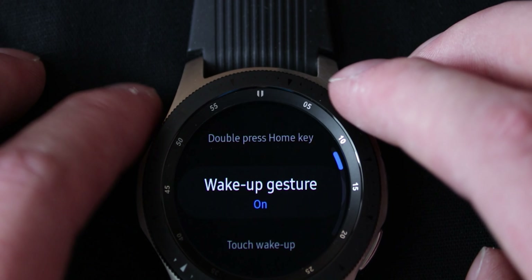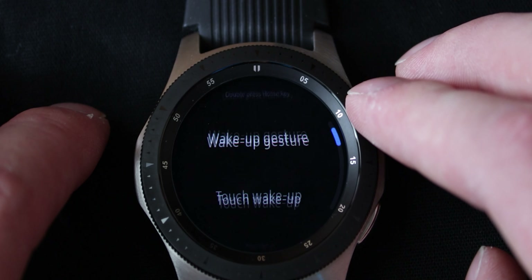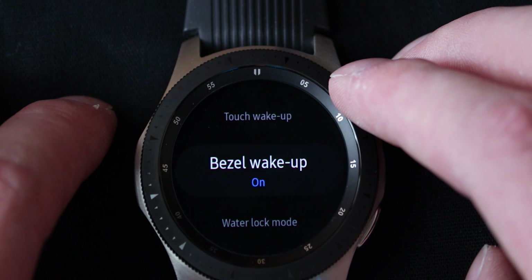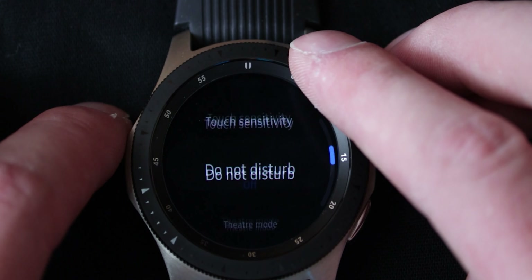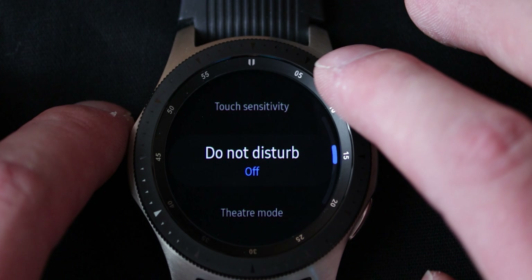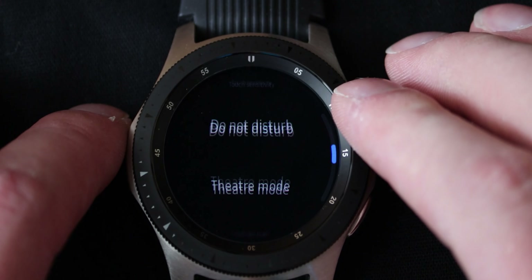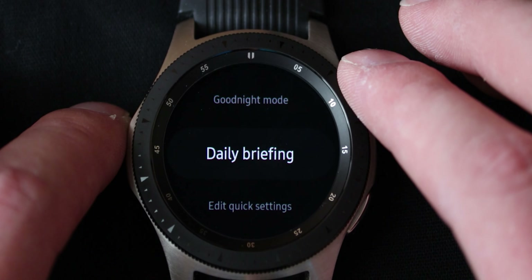Then there is the wake up gesture — if you rotate your wrist that will turn on the watch. There is touch to wake up — I've turned that off because I do that too often. Bezel wake up — you can also turn it on and off. Touch sensitivity — you can turn it on and that will mean you can use gloves with the watch, which goes into capacitive mode or something. That's cool. Then there is do not disturb, theater mode, good night mode.